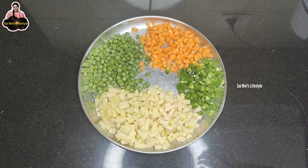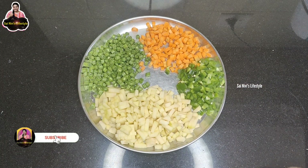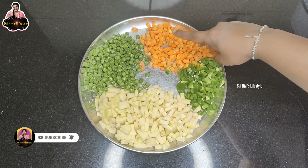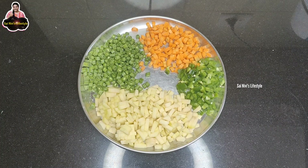Now let's add everything in the pan. Carrots, beans, and potatoes. You can also add cauliflower or green peas.